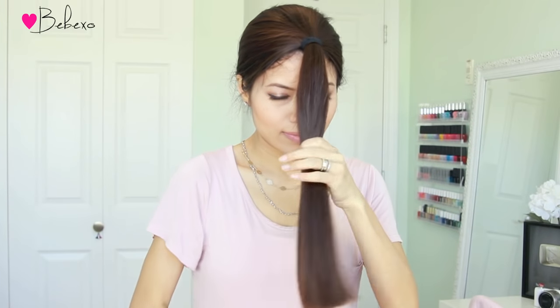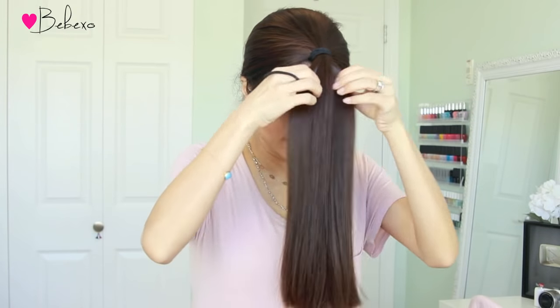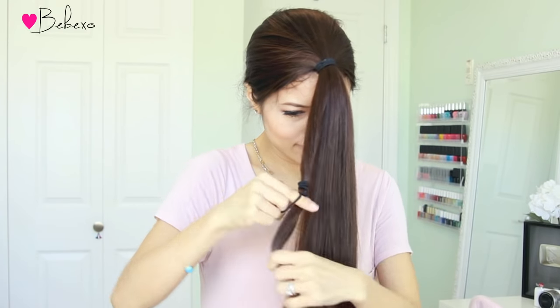Next, remove the hair tie and divide your hair into three equal sections. Depending on how thick your hair is, you might need to divide it into four sections, because we're basically going to work with one section at a time. After you divide your ponytail, tie each of them separately so that they don't get mixed up.